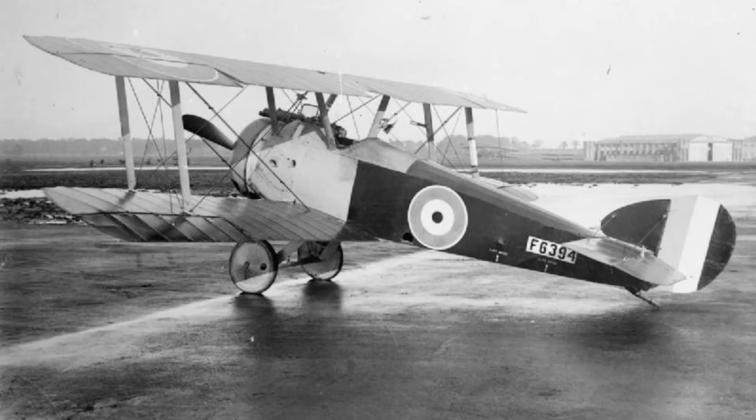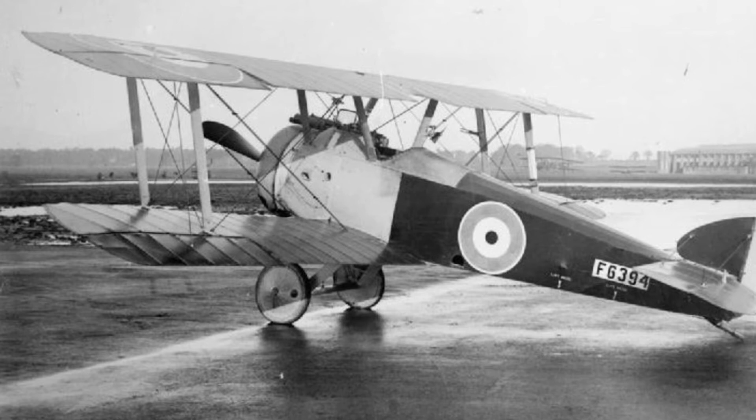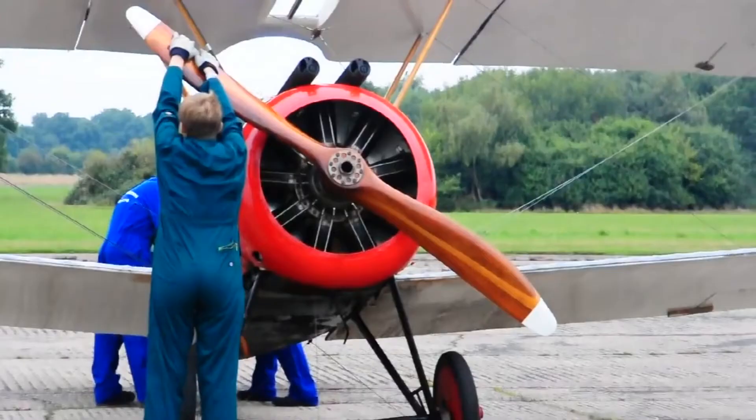The Sopwith Camel entered service on the western front in June 1917. It soon proved to have better maneuverability than the Albatross D3 and D4, and it offered heavier armament and better performance than the Sopwith Pup and Triplane.